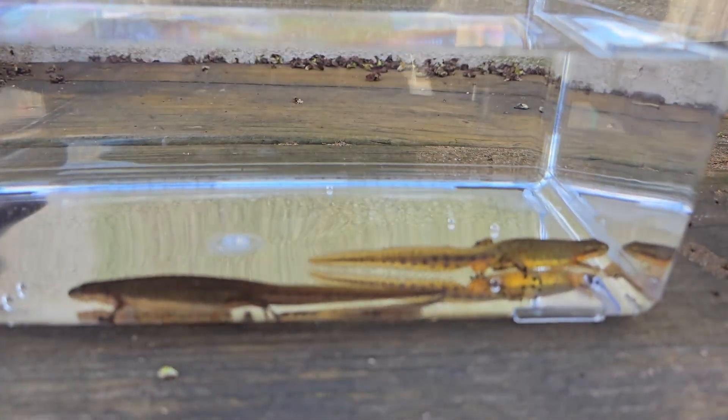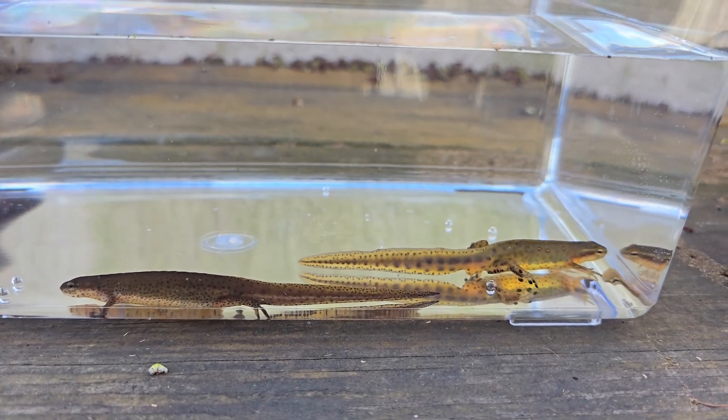Behind me I've got two of my eastern newts, and in particular I have two different regional variants. Just a quick shout out — I'm not sure if the subscriber even watches the channel anymore; he used to when the channel was just starting out — and I was sent this really beautiful eastern newt, the central newt. Let me flip the camera so we can see the differences.